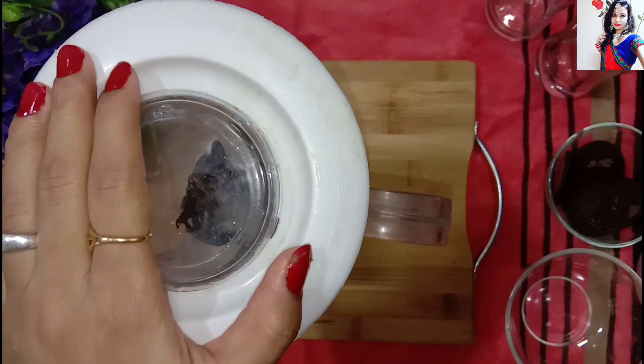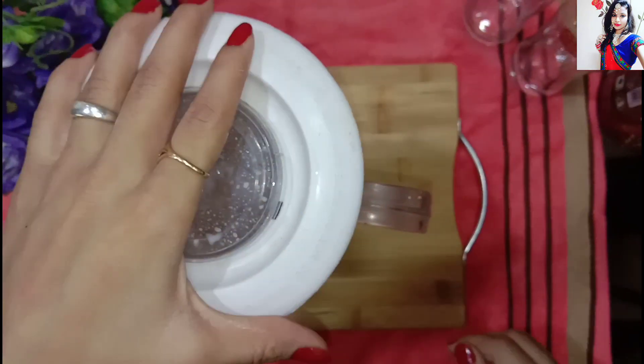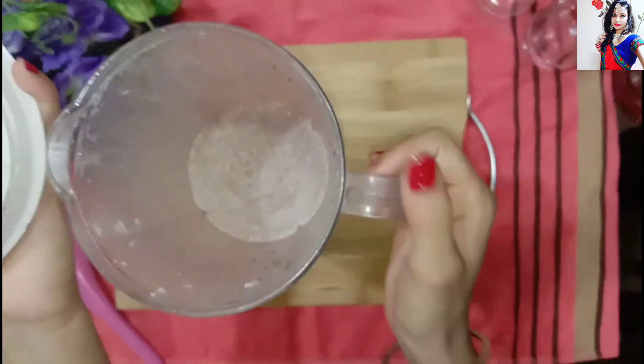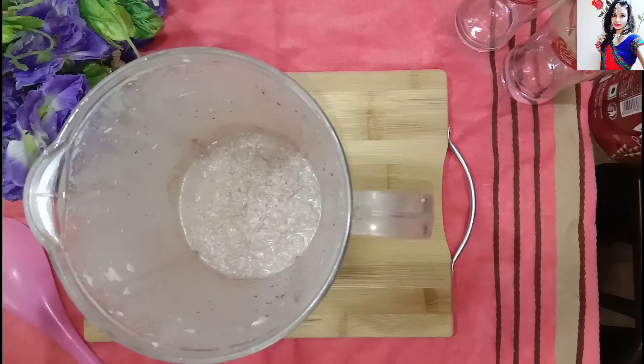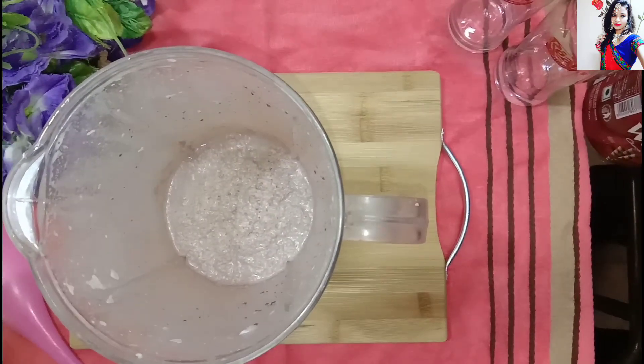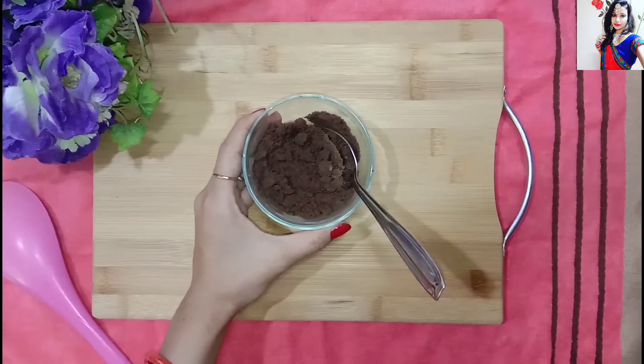Now we will blend everything together. It is done — we have two sides prepared.